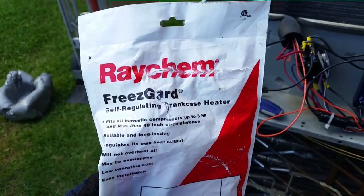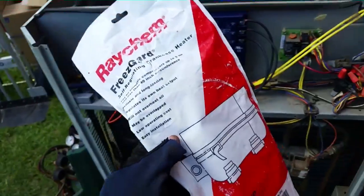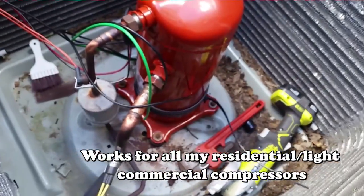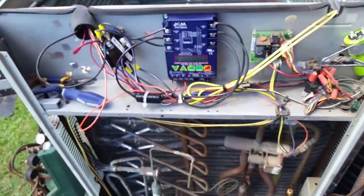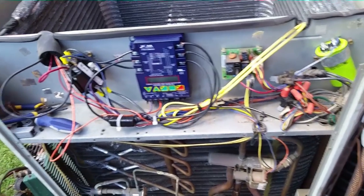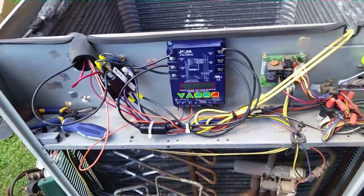I have my Raychem Freeze Guard self-regulating crankcase heater here. It can be overlapped because it comes very long, and there it is — you can see it down there on the compressor. I've overlapped it a couple times and wrapped it around there. It has a Panduit strap that keeps it tight, and you cut it off. I'm going to wire it to the bottom of the contactor so it's always on. We're about to pull a vacuum — I wanted to wrap that on there before I forgot.